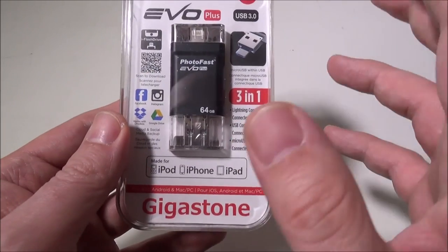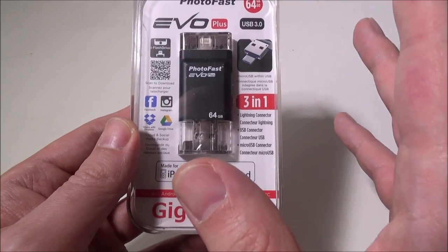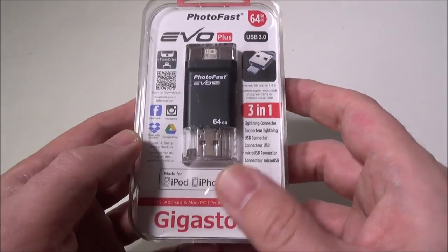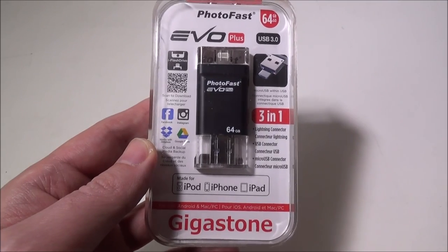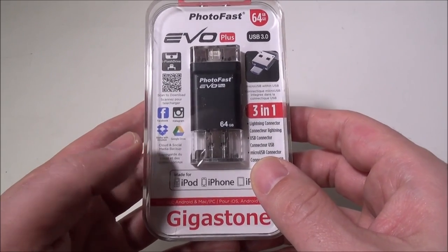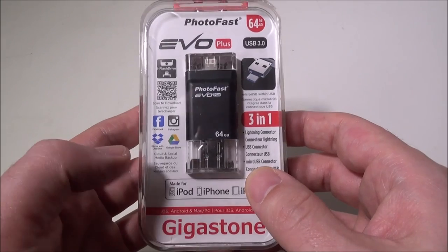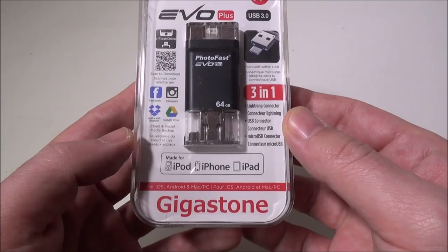This is great. We reviewed one of Photofast and Gigastone's other cards about a week ago, and it was just for iOS. You'll use the iFlashDrive1 application that's in the App Store — I already have it on my iPad Air 2. This device does a lot: you can do cloud and social media backup, and it works with Facebook, Instagram, Google Drive, and Dropbox, which I use quite often.